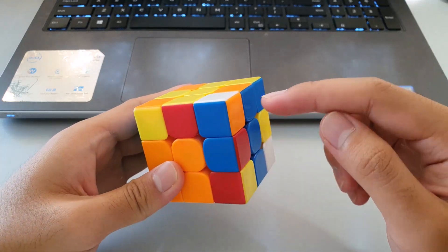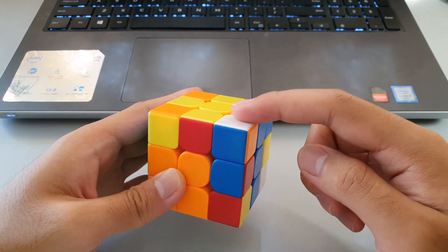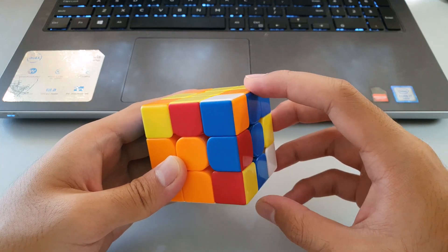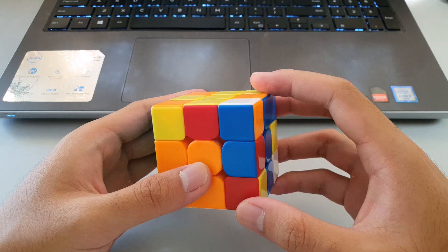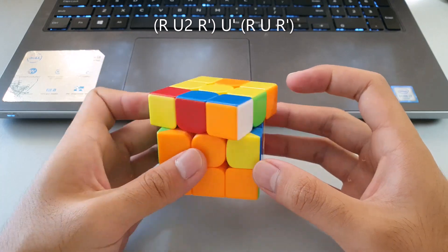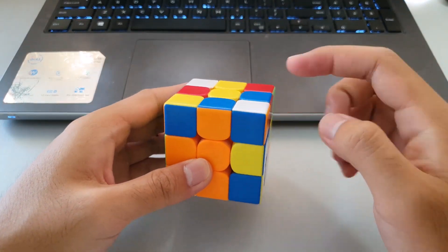The next F2L case has the white sticker pointing upwards and no matching colors. The way to do it is to hide the edge and move the corner over the edge using a U2 — hide the edge, move the corner over, and that pairs the pair up ready for the insert.